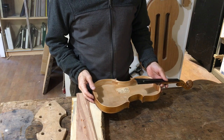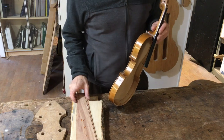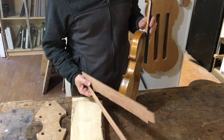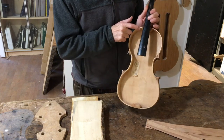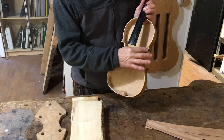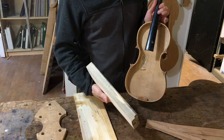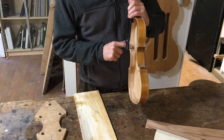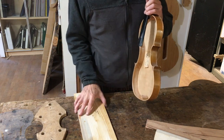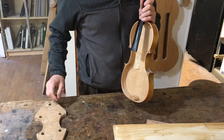I'm going to start by making the ribs, or the sides of the violin. These are made of six strips of wood, usually maple, but I'm going to be using apple wood from Sebastopol. The side strips are joined at their ends with six little blocks of wood, and for that I'm going to be using some box elder that grew in Santa Rosa. The edges of the ribs are reinforced with another thin strip of wood called the lining, and I'm going to be using box elder for that as well.